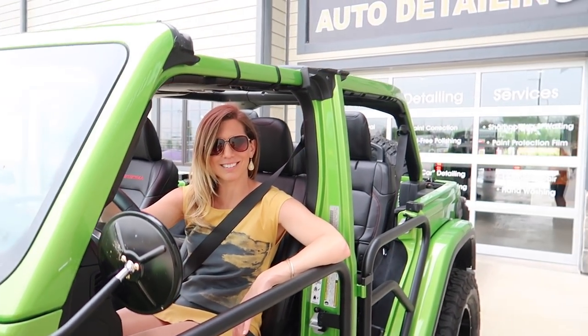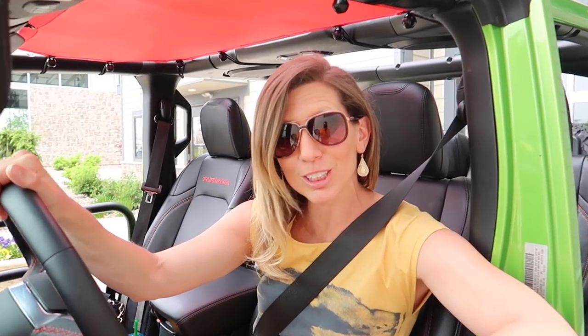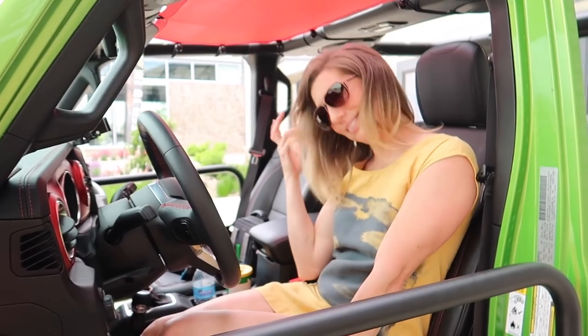Mo and I just pulled into this spot. Here I am with Jason from Brighton Auto Detailing, and he's going to start putting the ClearPlex on Mo.